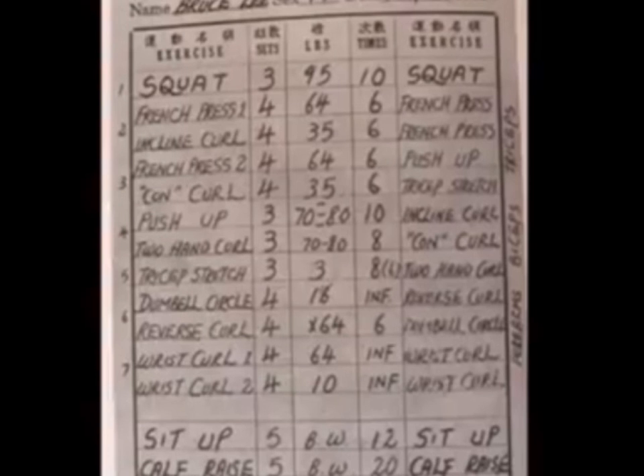Reverse skull, sit-up, five. Sit-up, cough, raise, five, number 20, cough, raise.